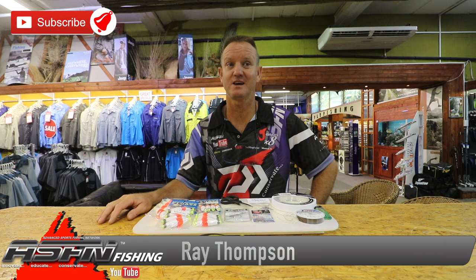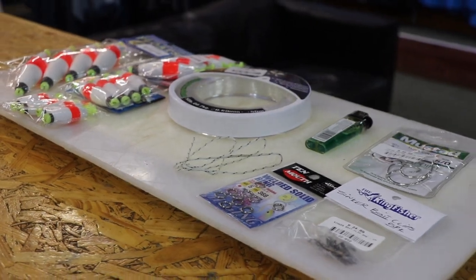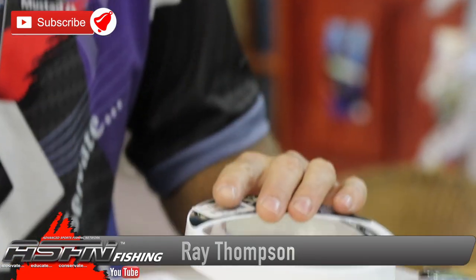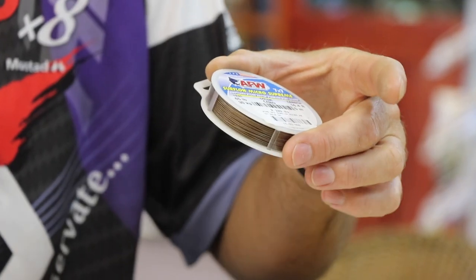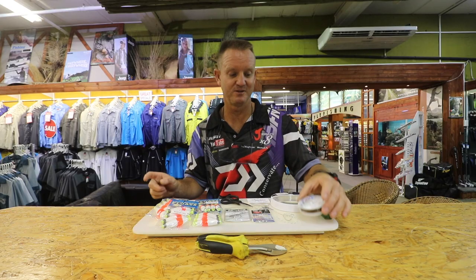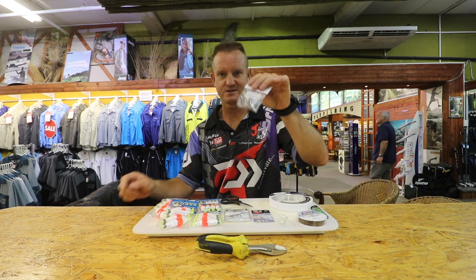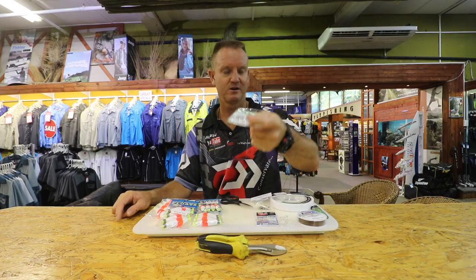Welcome to ASFN. I'm going to be showing you how to make a hammerhead trace using what we have here. It's very simple — very soft and supple line, very important. Nylon coated wire, 7x7 surf line, again very important and soft and supple. A lighter, Dacron, sinker clip, solid rings, and a 5.0 circle hook.